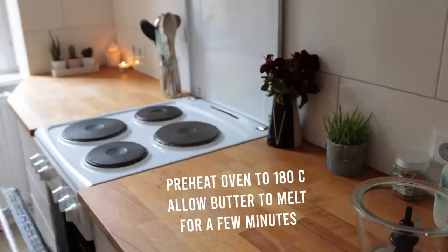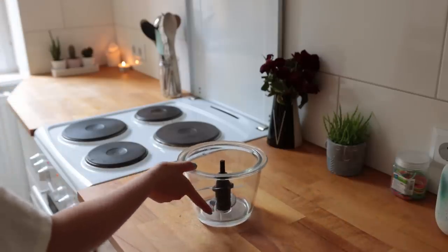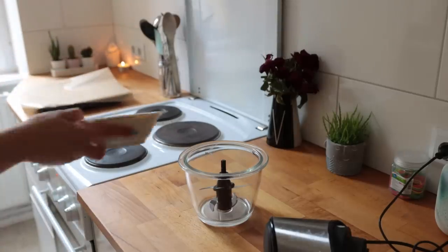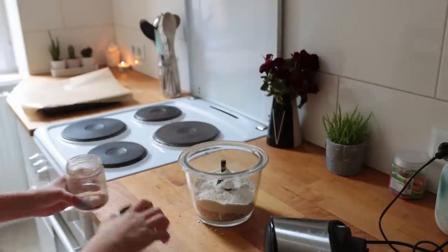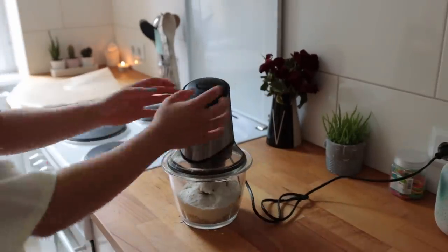First, melt some vegan butter by placing it into an ovenproof bowl and then placing that into the preheating oven — you have to preheat the oven at some point anyway. In the meantime, grab your food processor and line a baking sheet with parchment paper. Blend up the dry ingredients first: add some oats, all-purpose flour, cinnamon, salt, and baking powder. Blend until fine and powdery.